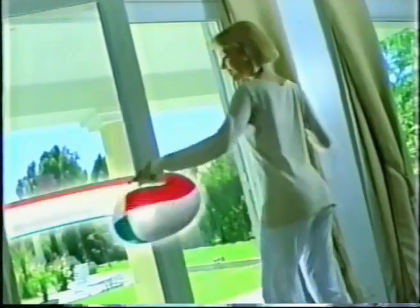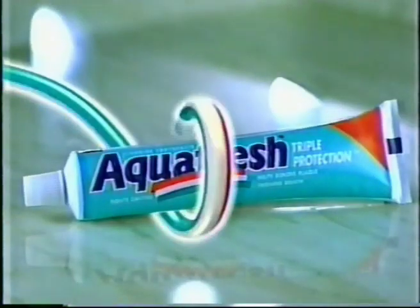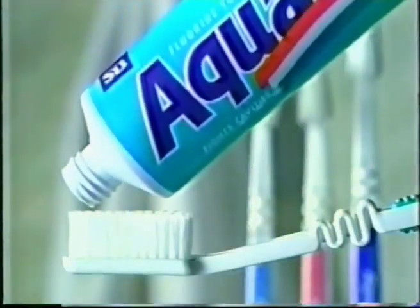It's here, the triple protection your family needs. Aquafresh. Introducing new Aquafresh toothpaste.